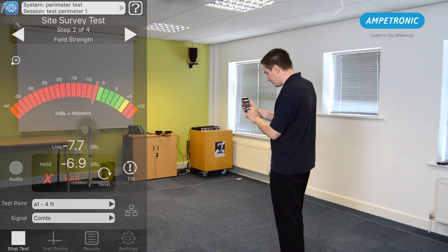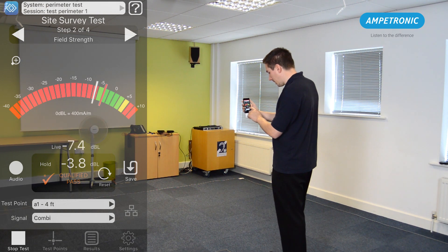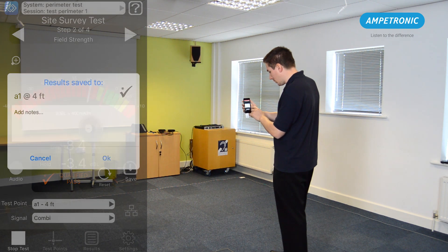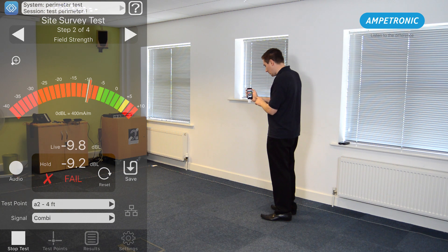Select step 2 of the test procedure in the app. With the combination tone still playing in the room, stand in the position of your first test point and make sure this is selected. Making sure the R1 receiver is held vertically at 1.2m height, wait for a peak of signal. Press save and ok to store the result. Move to the second test position, change the test point and save a second reading, then repeat for the rest of your test points.